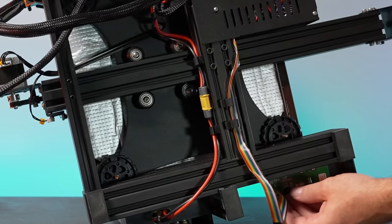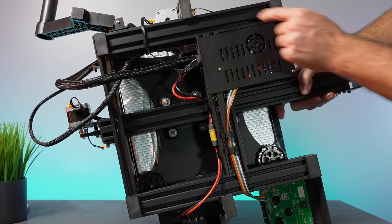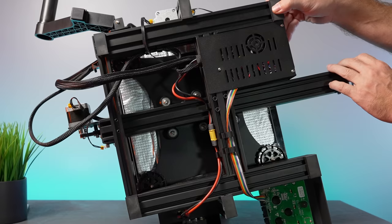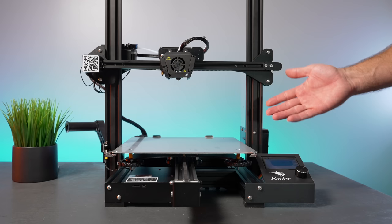One thing I haven't pointed out yet — we have these nice large rubber feet, six of them, and they're actually quite squishy, which should help with vibration. Really nice to see that they're using these quality rubber feet. That pretty much concludes the assembly of the printer.